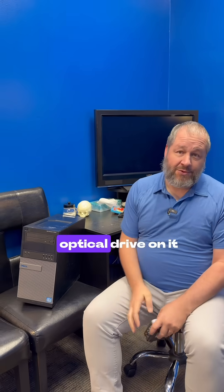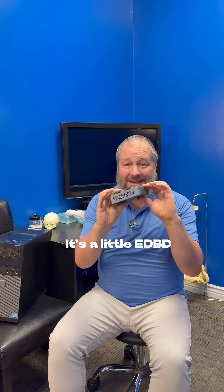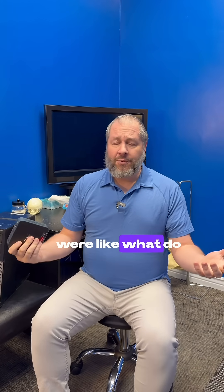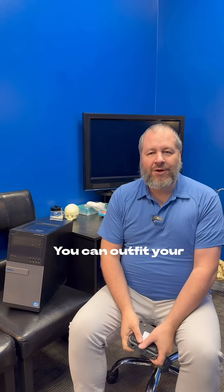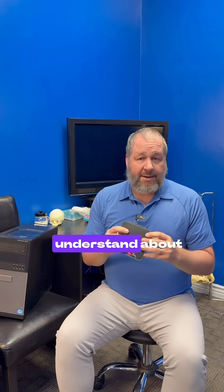If it's not a gaming PC or you don't need the optical drive like the CD-ROM, get one of these little itty bitty computers. These are mini PCs and a lot of times they even mount behind your monitor. I was at a board meeting last night and the docs there were like, what do we do? You can set up your whole office really inexpensively by replacing it with one of these.